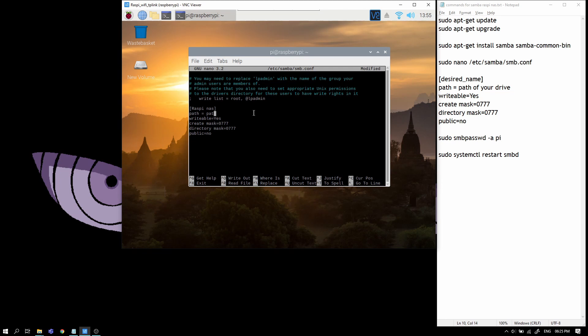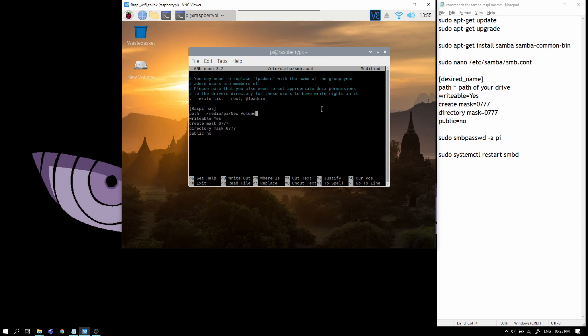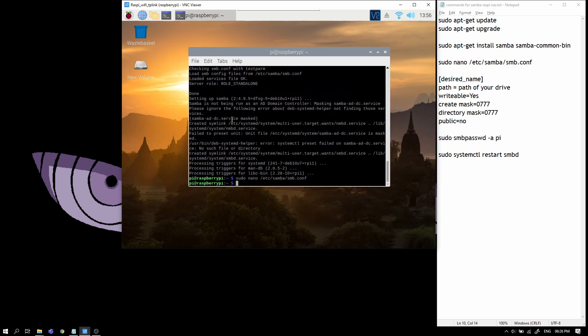Note that you won't be able to click in the nano editor — only keys and scrolling are allowed. These commands are basically creating masks and some configuration such as whether it is writable or not. You can add a few more options, but this is the basic configuration required. Press Ctrl+X, save the modified buffer, select yes, and press Enter.